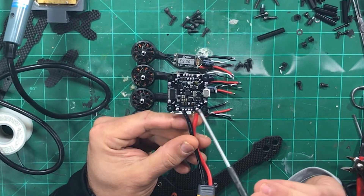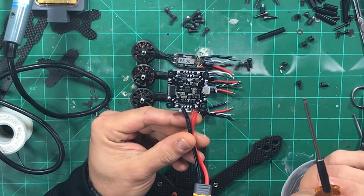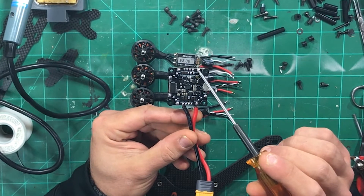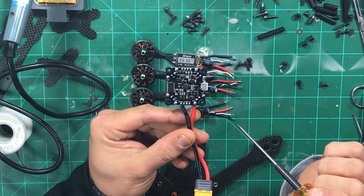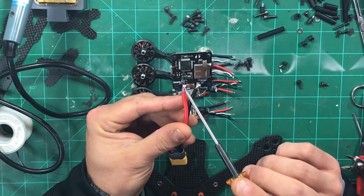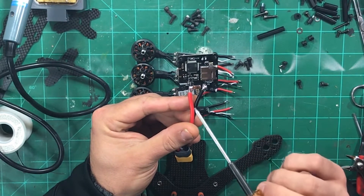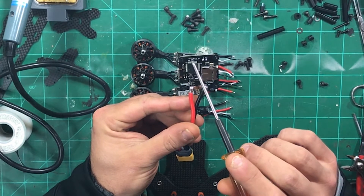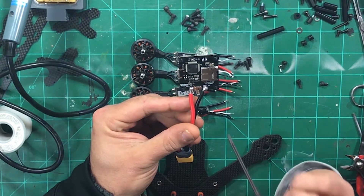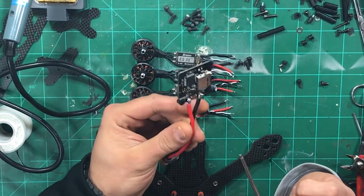I've gone through the flight controller and tinned up all of my pads. Everybody pretty much knows how to solder, but you want to tin your pads and the ends of your wires so that when you apply heat everything joins together a lot better. I've put on my battery lead on the back and tinned up this 5-volt output here, and I've bridged the 5-volt jumper.